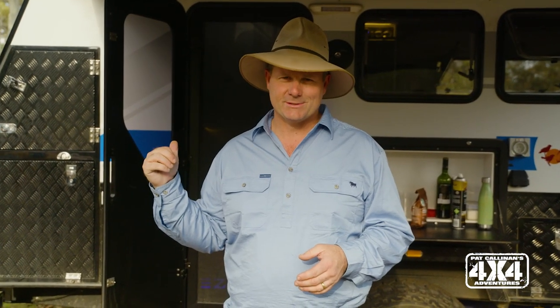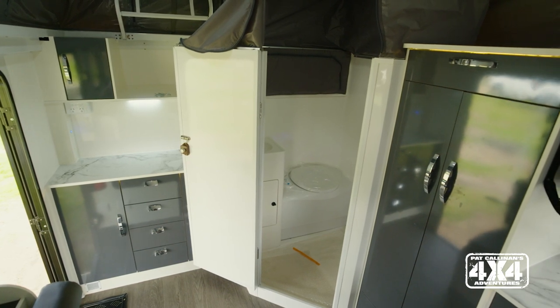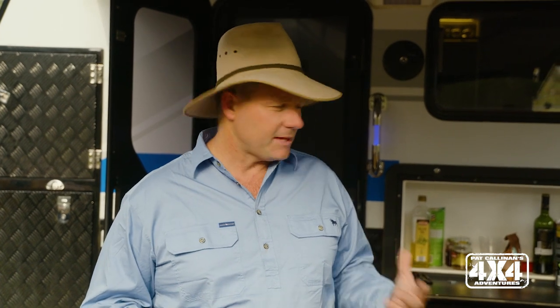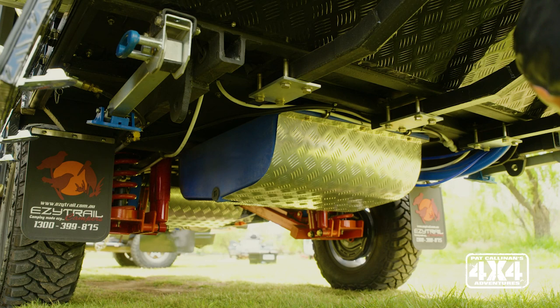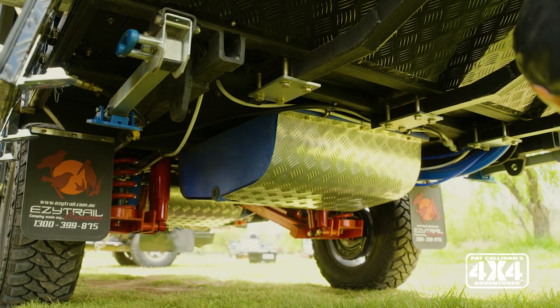And the best feature by far, I reckon, of this Parkes 13 is the ginormous shower that sits up the front of the van. It is magnificent. You've got a wonderful hot water system backing it all up, a number of batteries powering the whole system and the pumps, and two really big water tanks underneath the belly as well as a grey water tank. So it's really well set up if you want to go out there, get really muddy, and then come back and have a good scrub.